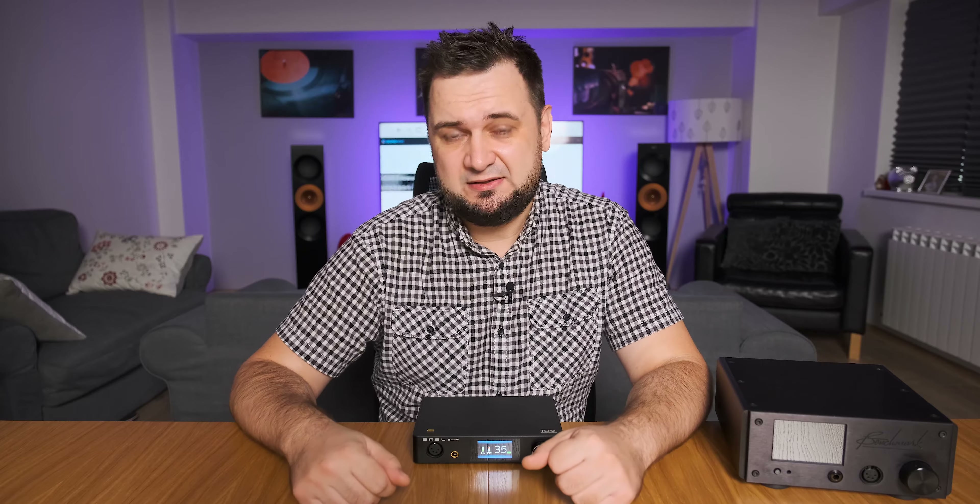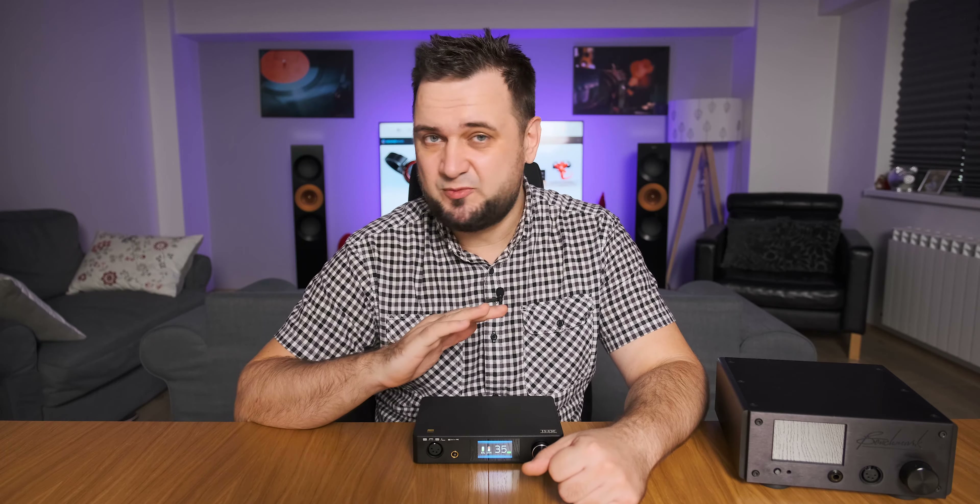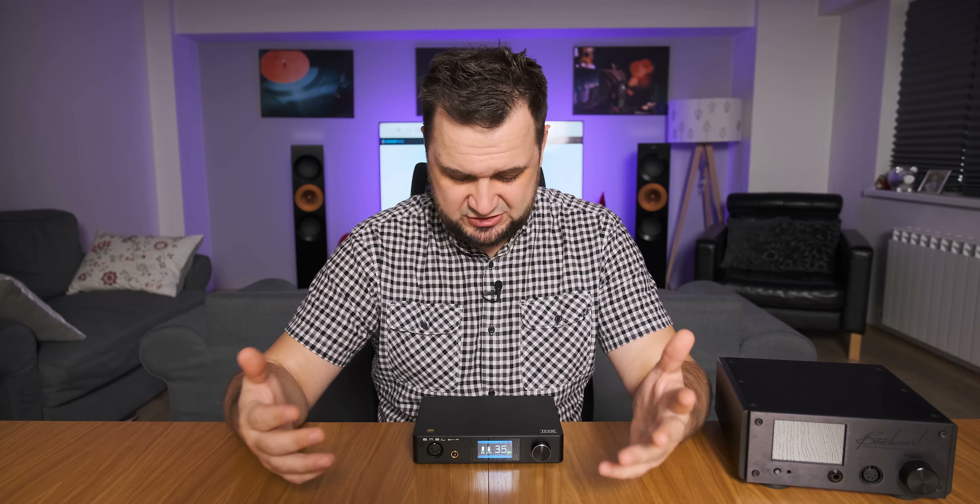Hey guys, Sandu here. Today I'll be discussing the SMSL SH9, an achromatic audio amplifier. It costs only $290, but even at this price it has some high-end features that its competition simply does not have. More about that very soon.